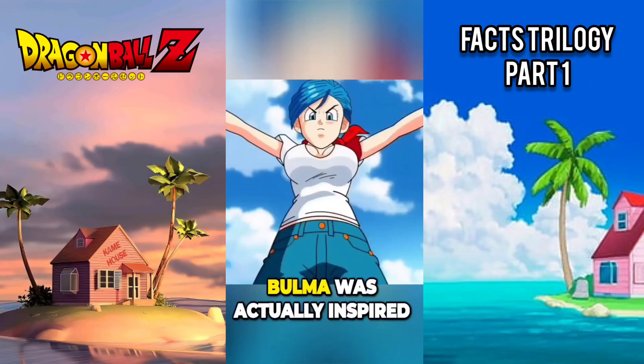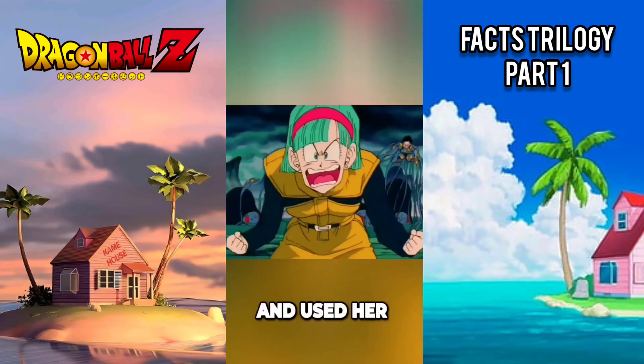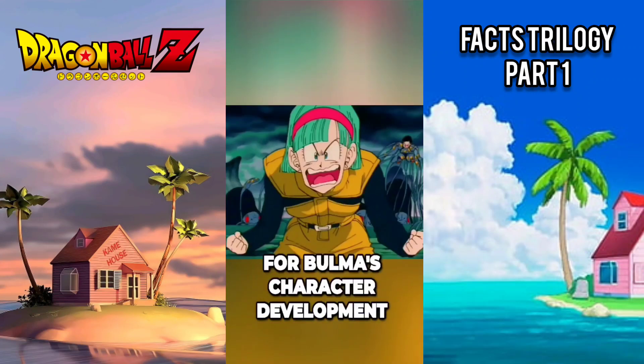Bulma was actually inspired by a woman Toriyama met while researching. He was impressed by her feisty personality and used her as the basis for Bulma's character development.